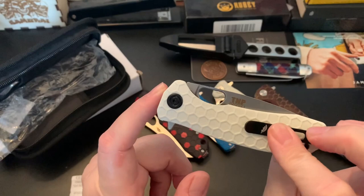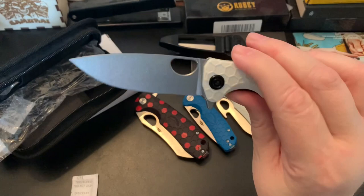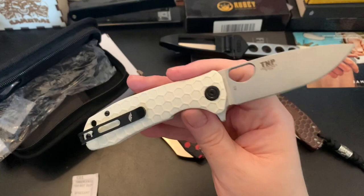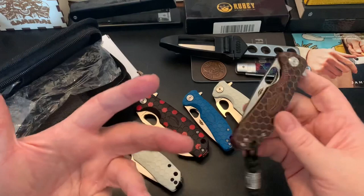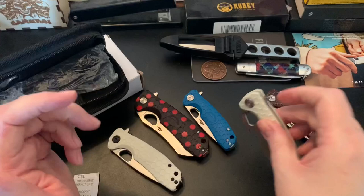I believe the white scales were also a first for Honey Badger at the time — you can get them nowadays but couldn't then. If anyone's interested in a numbered Nut and Fancy Project honey badger, feel free to contact me. I don't know exactly what it's worth, but I could probably let it go. So that's my honey badger collection — it's a really good knife, and this collaboration piece is so unique I'm glad I got it.